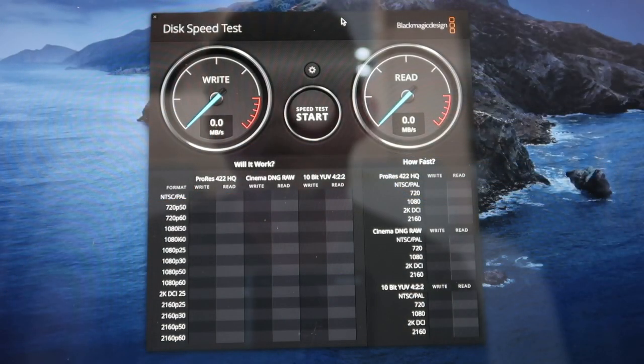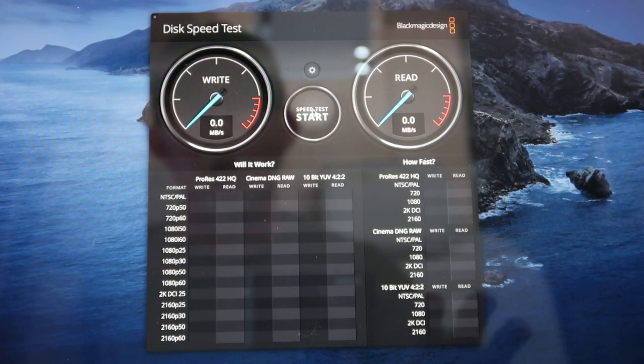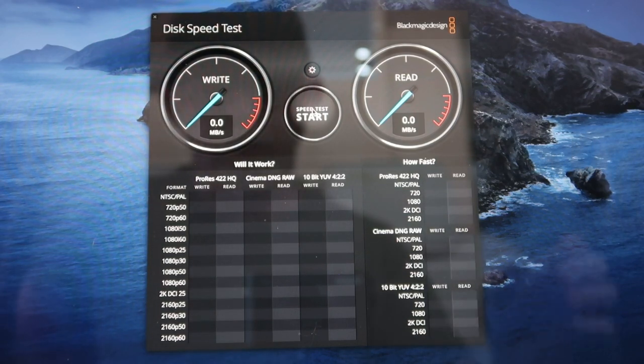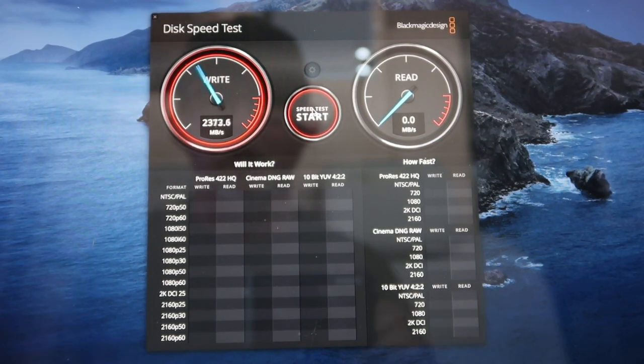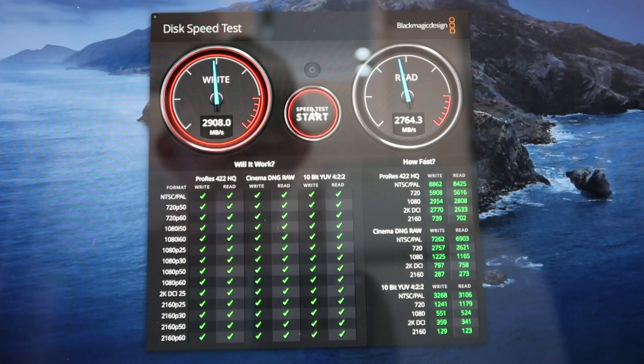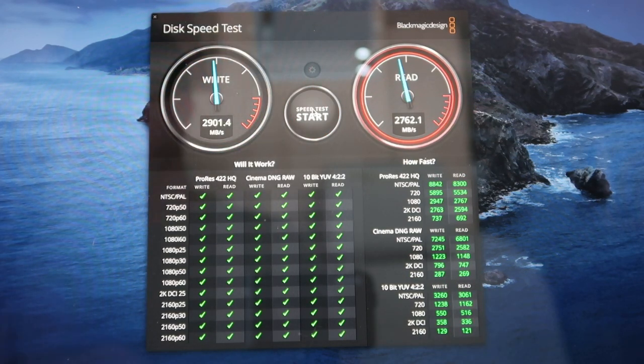On the screen we have the Blackmagic Disk Speed Test, which will test performance for internal and external drives. We'll do a baseline for the brand new MacBook Pro 16 — it's got an extremely fast internal NVMe drive. We're going to run the speed test here, and you can see it just screams: write speed almost 3,000 megabytes per second, read speed 2,700. So that's our baseline — the MacBook Pro internal drive.